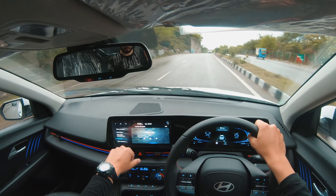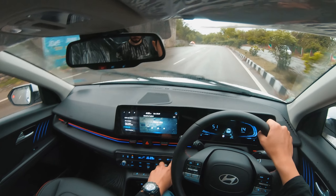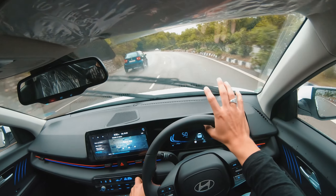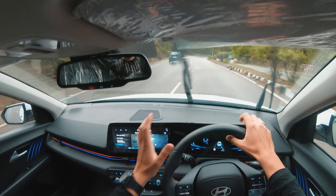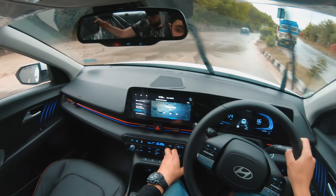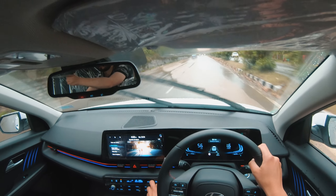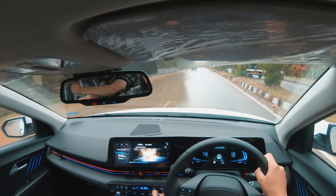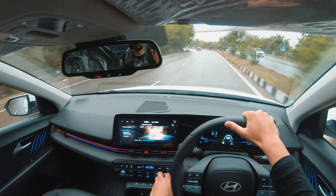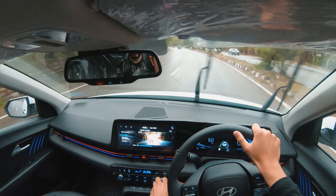Here's one more feature — Sounds of Nature. You can see this feature in the media section. When you press it, you can see options for different sounds. I've played the rainy season atmosphere — inside the car you get a rainy atmosphere sound. You can change it from your preference, like city at dawn.